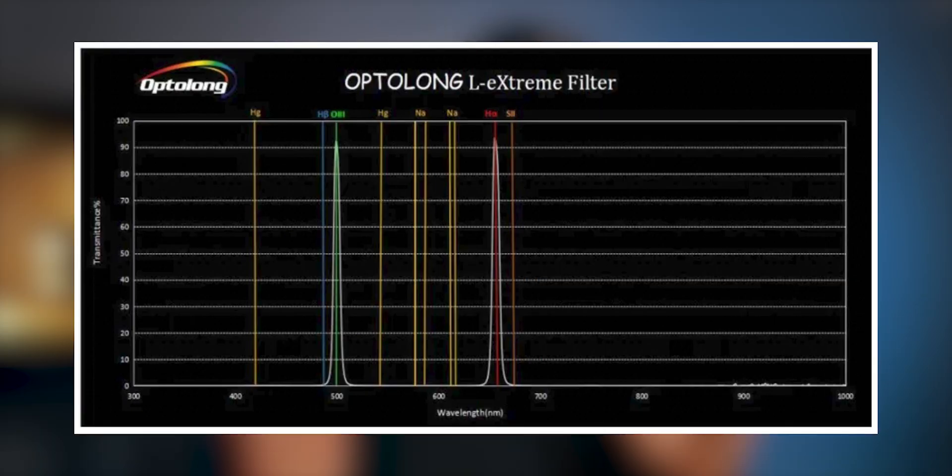H-Alpha and Oxygen-3 are the two main emission types of light that come from emission nebulae — like the Orion Nebula, the North America Nebula, and many others in both the Northern and Southern hemispheres. By isolating Hydrogen-Alpha and Oxygen-3 simultaneously, you can use a color camera with a Bayer filter array to capture both and produce bicolor images, even in light-polluted areas.